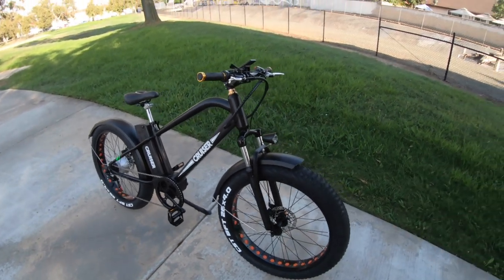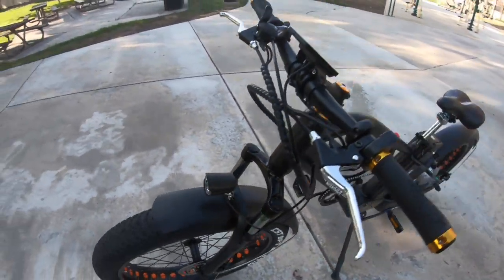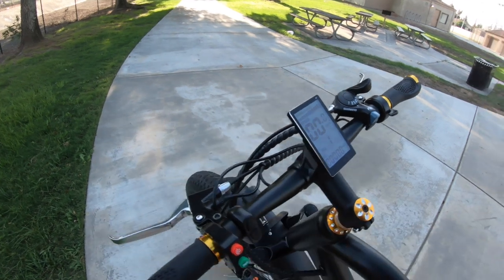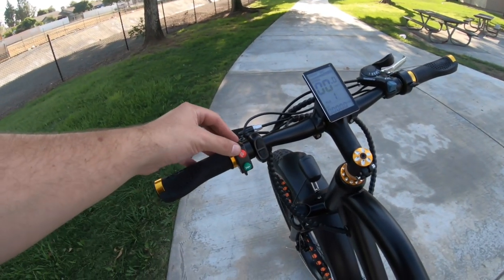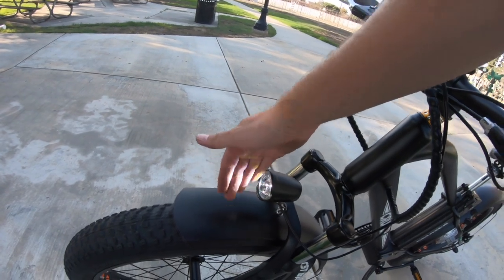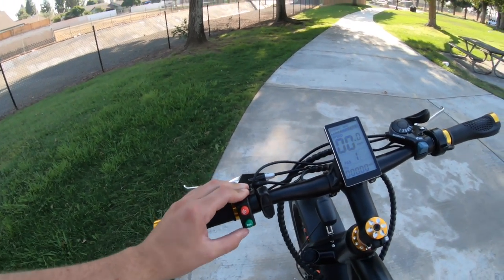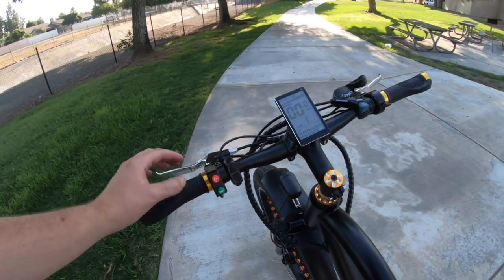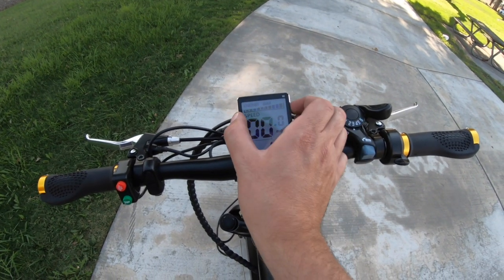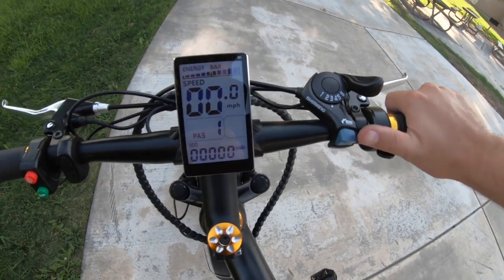Let's jump into the electric system, starting with the headlight up front. It's a generic headlight but it works. Pressing the little button on the left-side control turns on the headlight. There's no indicator on the display itself — only on that control switch, which also has a horn. The display shows a scaling energy bar for battery level at the top, your current speed below that tied to wheel rotations of the motor.